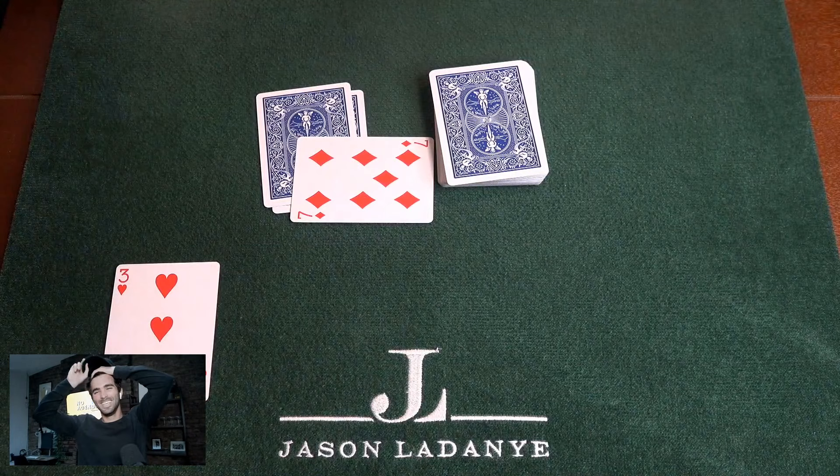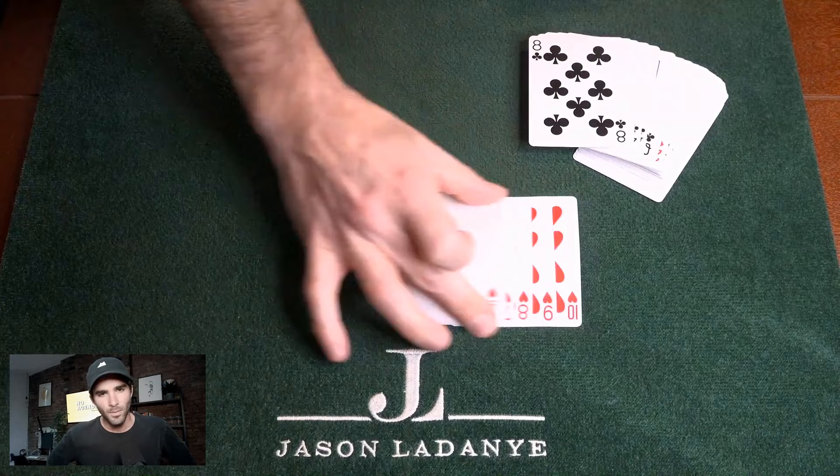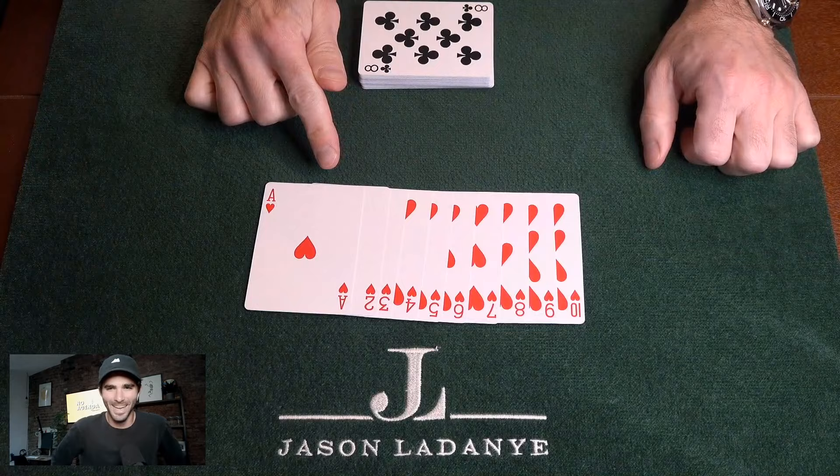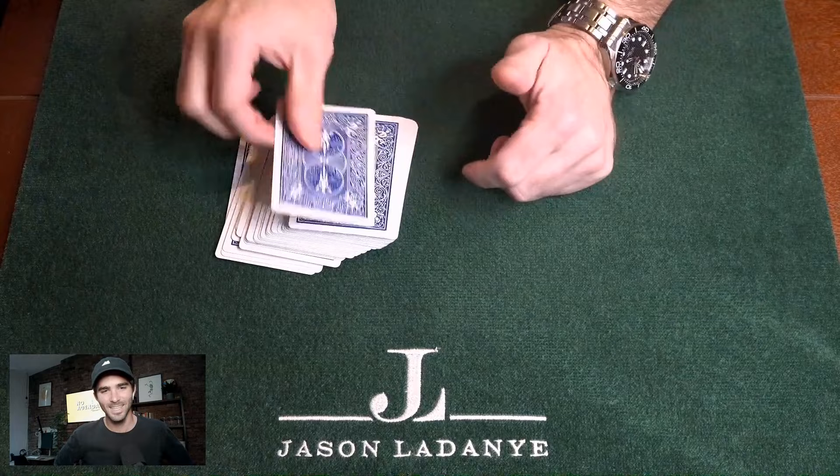There's just nothing to it. Let's talk about how to do this trick. At the very beginning we had a real simple setup at the face of the deck — and I set it up while we were talking. It only took a second. Here we go: ace, two, three, four, five, six, seven, eight, nine, ten. That is the setup, and it goes at the face of the deck. This is the face of the deck; this is the top.